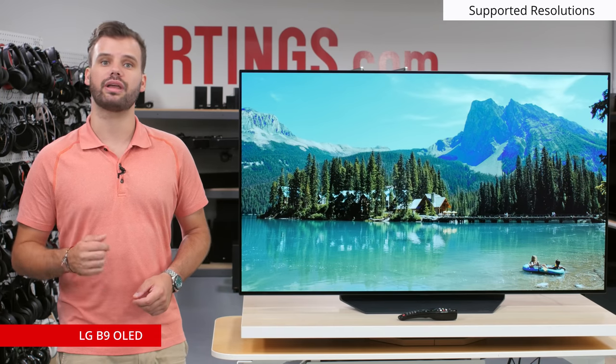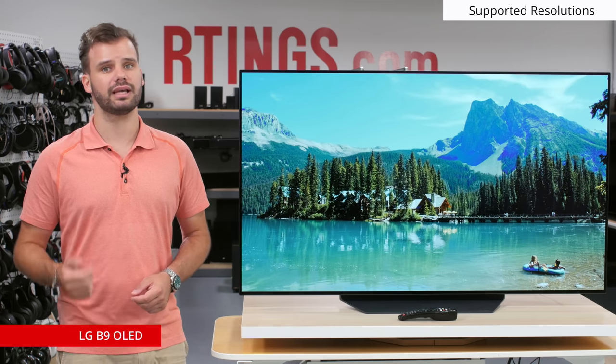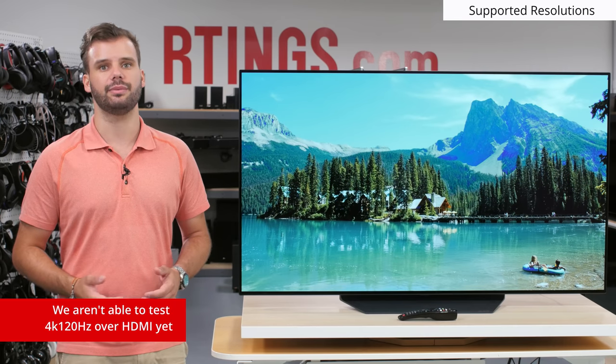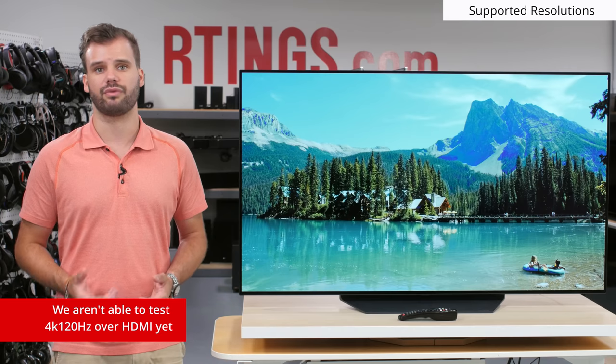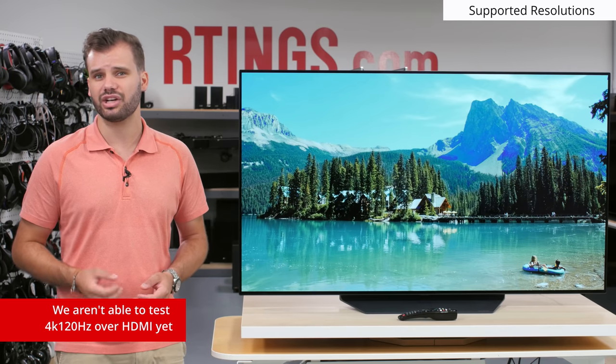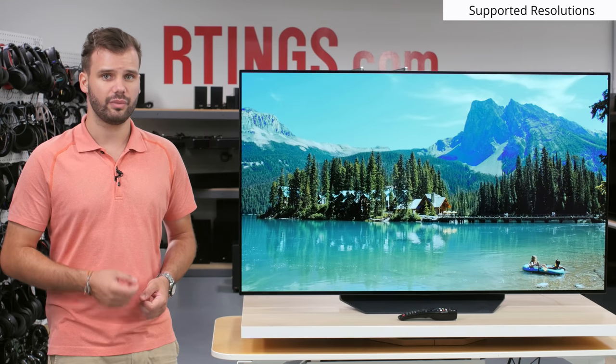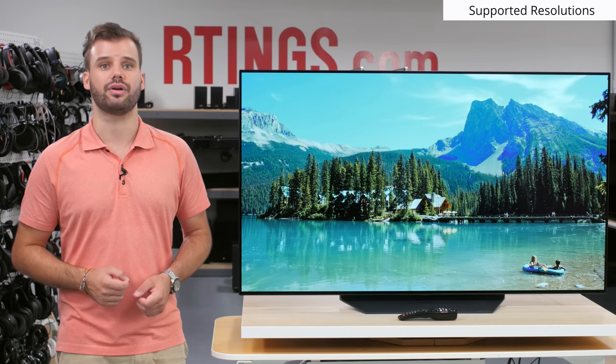This TV also supports HDMI 2.1 gaming features such as HDMI VRR, 4K 120Hz, and Auto Low Latency Mode, which we tested with our Xbox One S for compatibility. We aren't able to test HDMI VRR or 4K 120Hz just yet, as no HDMI 2.1 sources are currently available. As soon as they become available, we will test these features and update the review on our website.